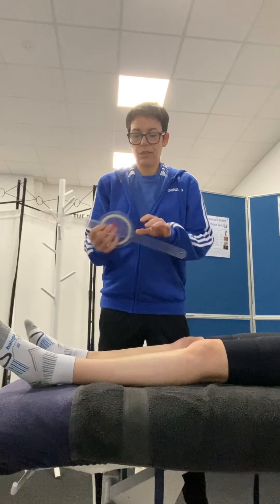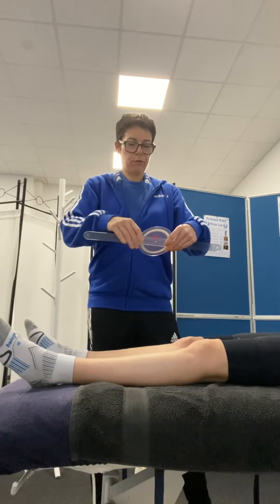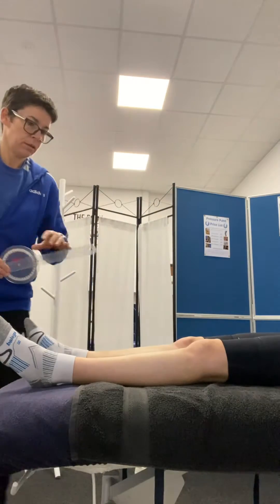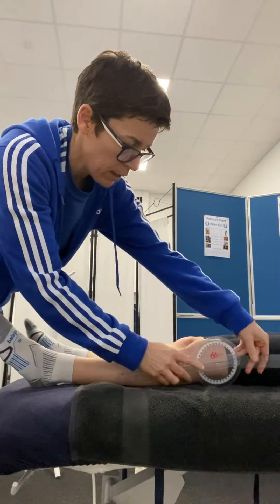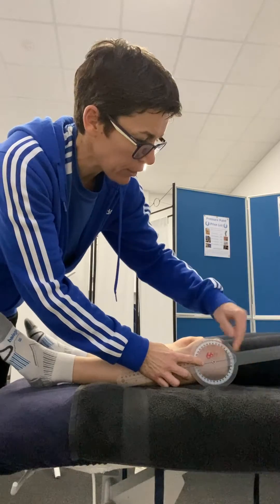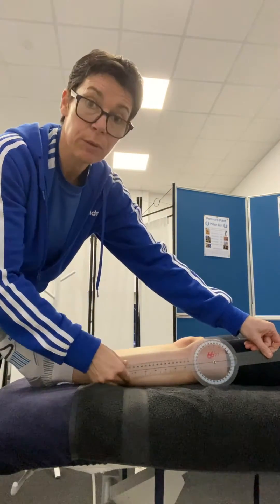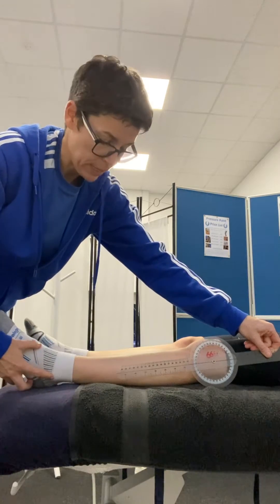The other way for knee extension — a bit more accurate but a bit harder to do — is to place the pivot of the goniometer right through the lateral knee joint line. Then one arm of the goniometer heads up to the greater trochanter, and the other arm heads down to the lateral malleolus.